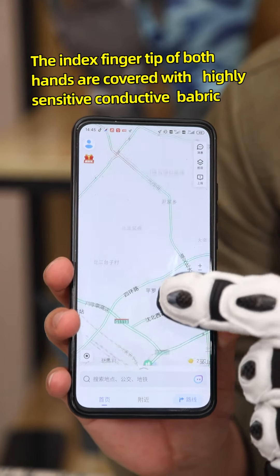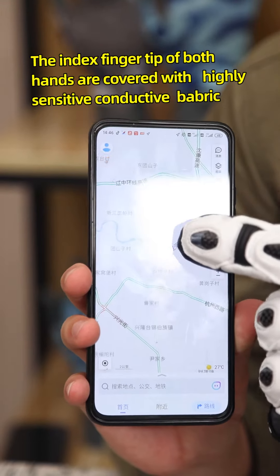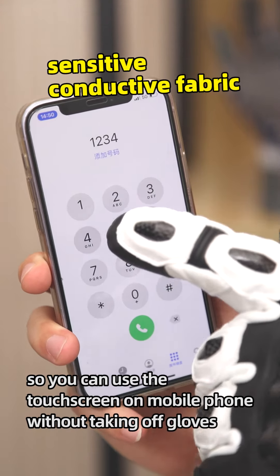The index fingertips of both hands are covered with high-sensitivity conductive fabric, so you can use the touchscreen on your mobile phone without taking off the gloves.